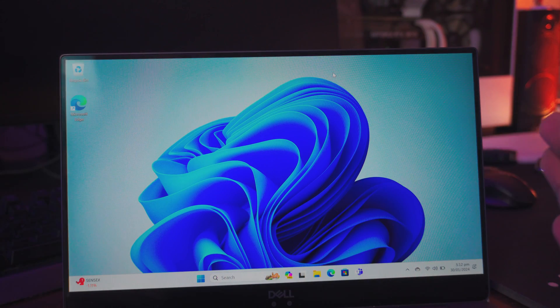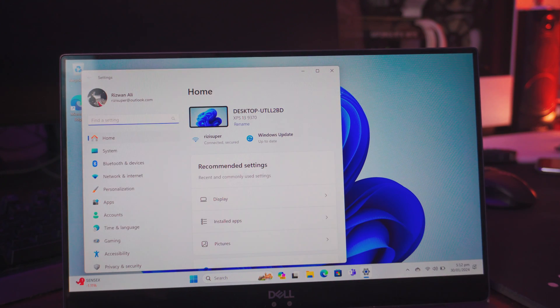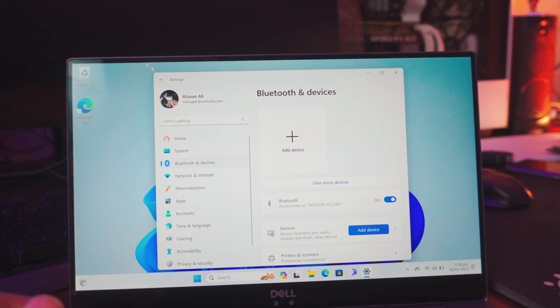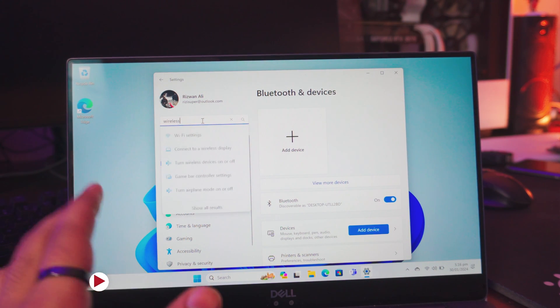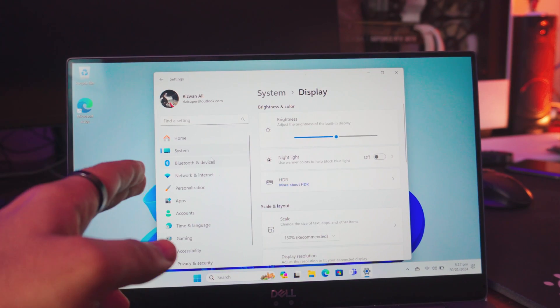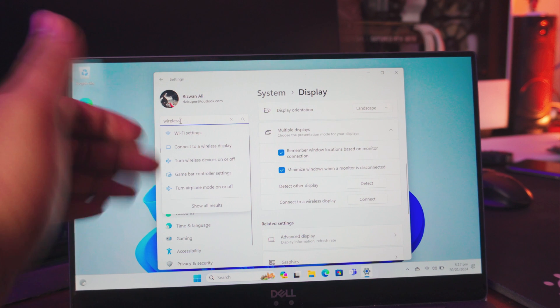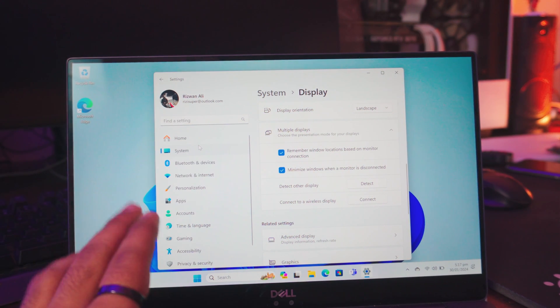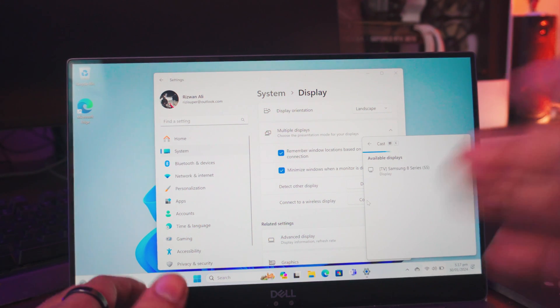The way you do this is really simple. On your laptop, go into your settings tab. Once you're in settings, go to find settings and search for wireless display — it should be in the system settings. Click on multiple displays, or just type in wireless display and it should show you the connect a wireless display settings. Click on wireless display connect and it should automatically search for the TV available to you.